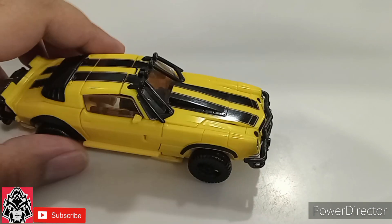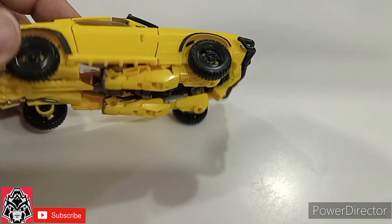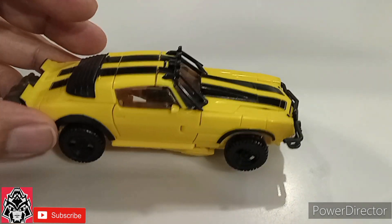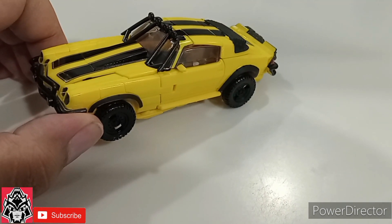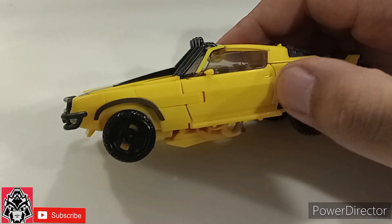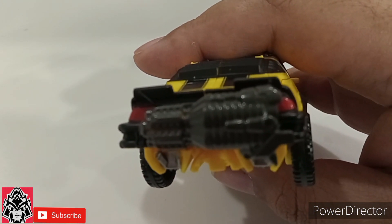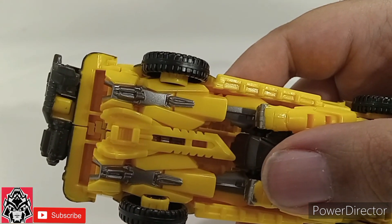All the panels click together for the most part, very easy transformation. For weapon storage in vehicle mode — in Camaro mode — the cannon goes in the back bumper here, and his blade gets tucked away there.